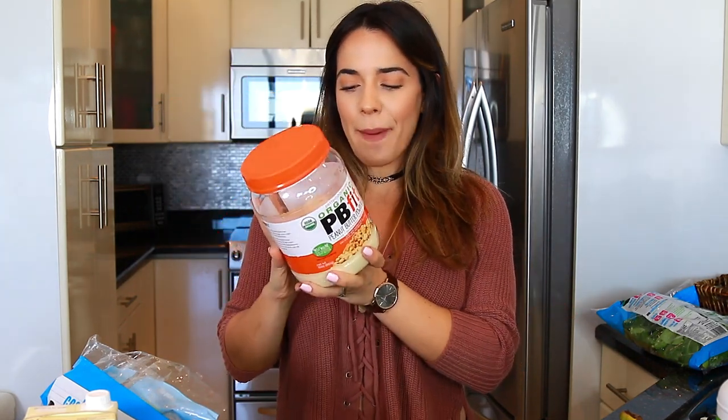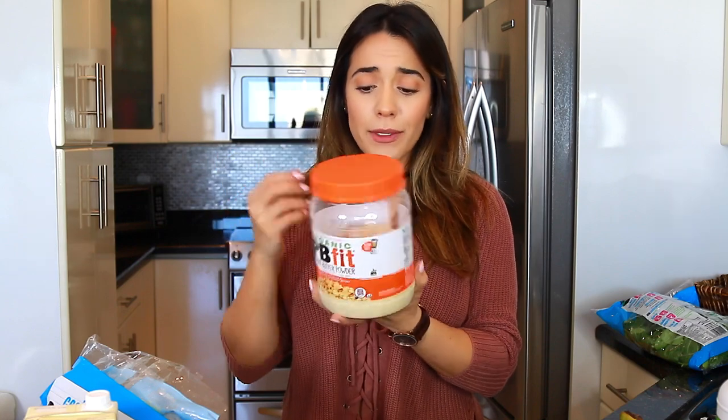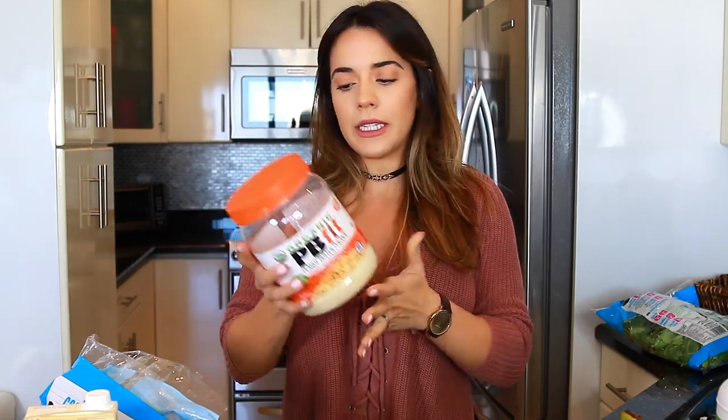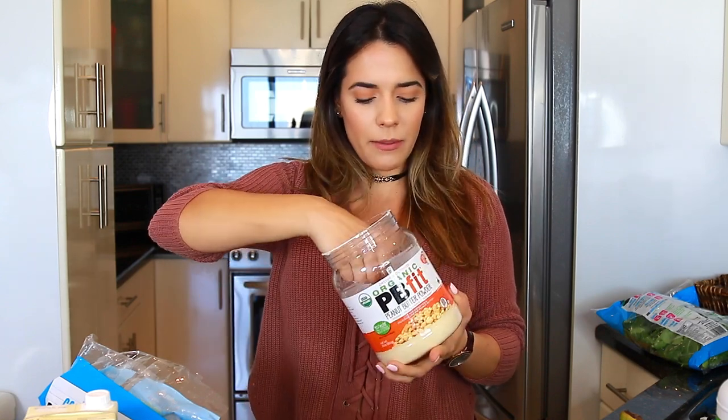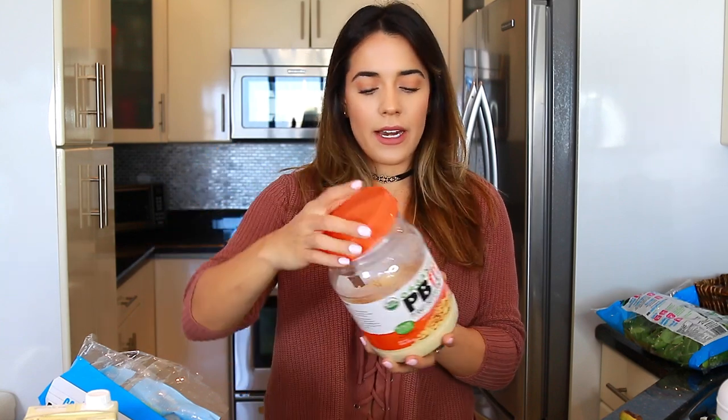The next ingredient is organic PB Fit peanut butter powder. It's the same thing as PB2 and I get the big container at Costco. It has 50 calories for every two tablespoons and 90% less fat than regular peanut butter. You just add water to the powder, mix it up, and it tastes almost exactly like peanut butter — just a little lighter. I add about two tablespoons per smoothie, which is only 50 calories.